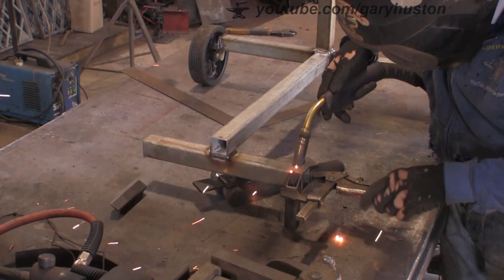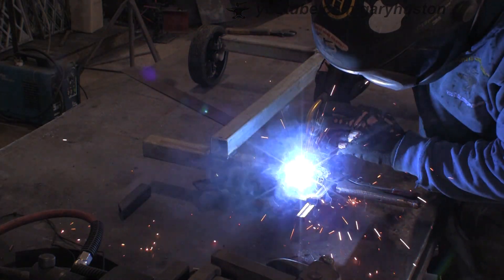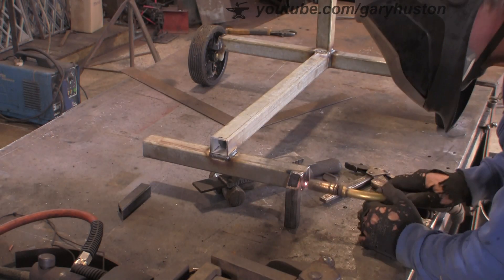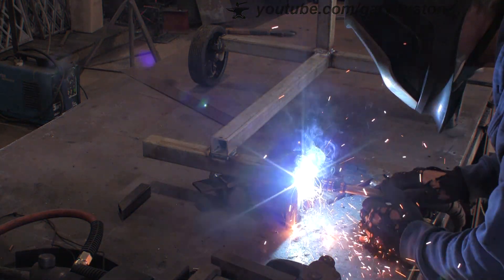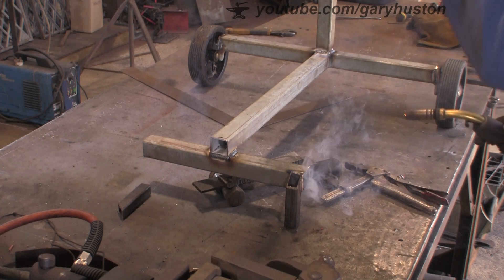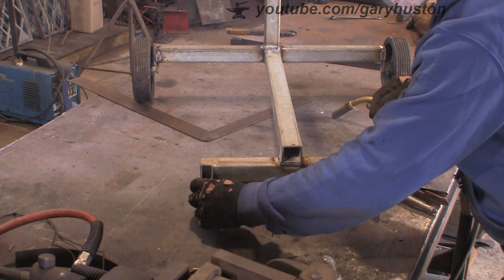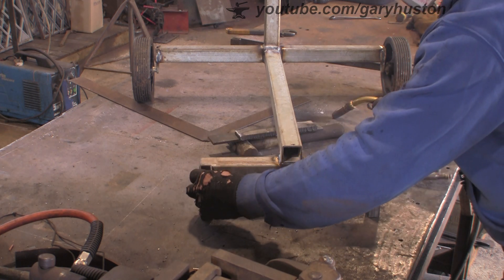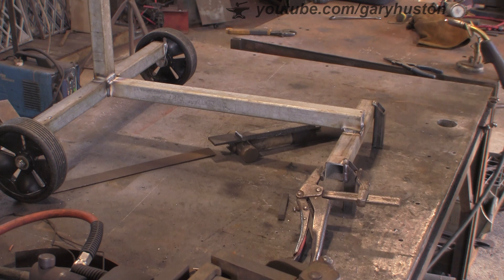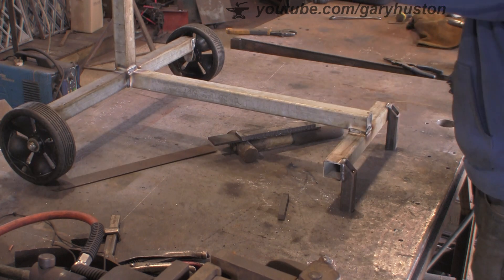There we go — that'll do. I didn't grind the galvanizing off this end, so that's why it's splattering and popping back so badly. It's about the right height — I don't want it too high, but I want it high enough that I can rest the pipe on a bench if I've got a long piece of pipe in it.